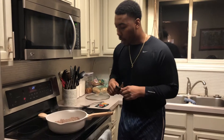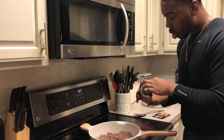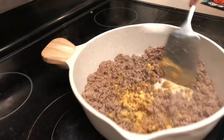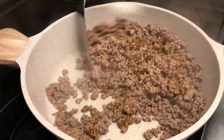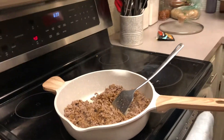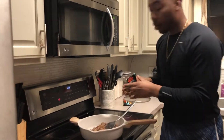Once we got the meat all browned, this is my favorite seasoning — Taco Bell is the only way to go, no McCormick or whatever else. Then I'll put about a half cup of water in here so it doesn't stick. Mix that up, then come in with the second pack. Again, depending on how much meat you're using — if it's already seasoned, you do you.